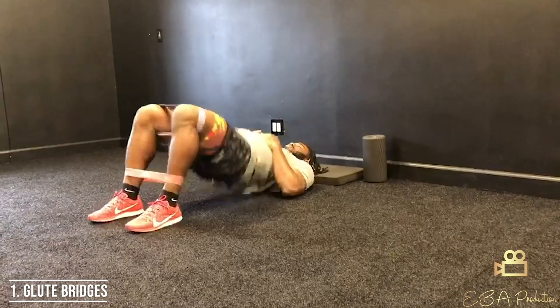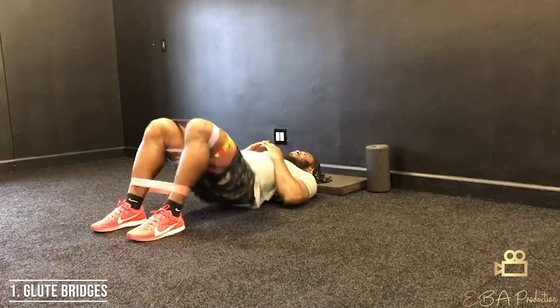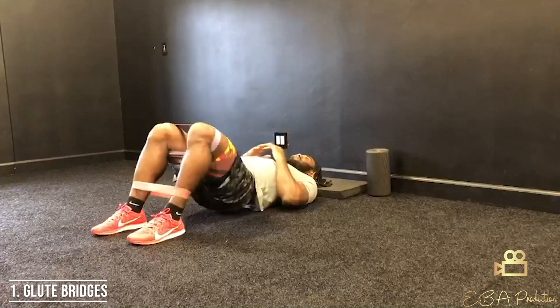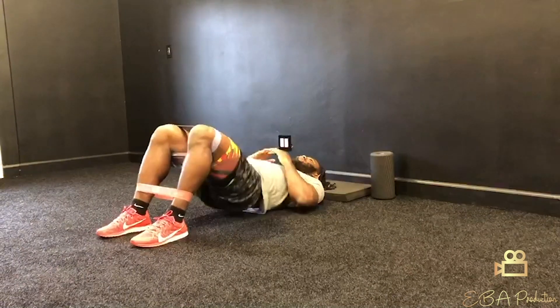It's our mini band glute hip activation warm-up. First, you're going to lay on your back, wrap the heavier band right above the knees and the lighter band right around the ankles. First thing you'll start with is glute bridges — raise the hips up to the sky 10 times, hold for a second at the top, and really get a good arch going for your hips.